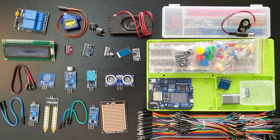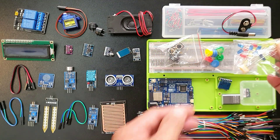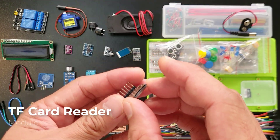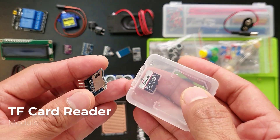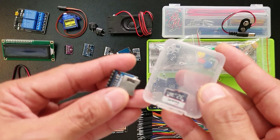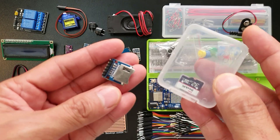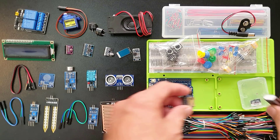It also includes basic components such as buttons, LEDs, and resistors. This nifty little guy here is a TF card reader module — it works with this micro-SD card, sometimes called TF cards. Think of it as a tiny flash drive reader for your Arduino project. You can pop in a TF card loaded with music or data that your Arduino can read, useful for data logging projects or storing sound effects.